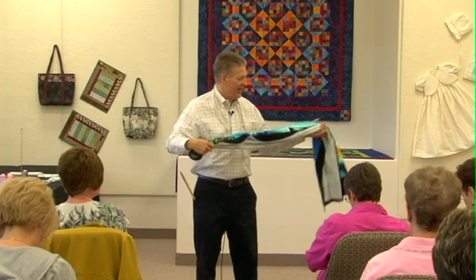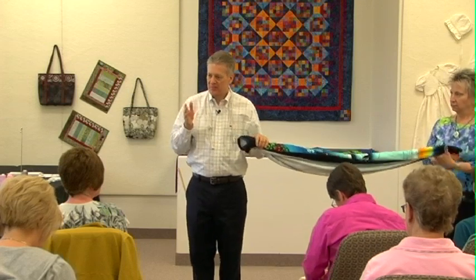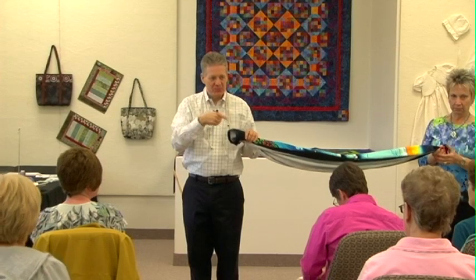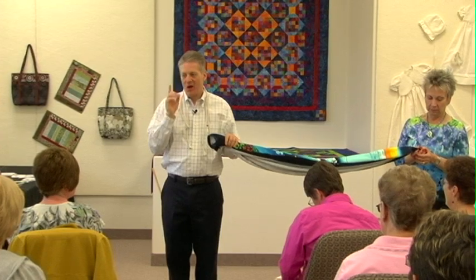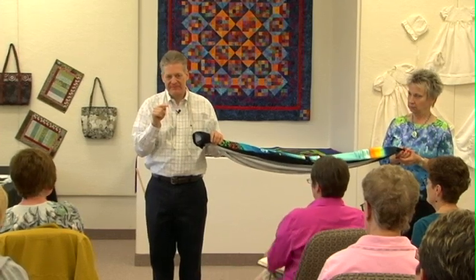So when we twist thread, we have multiple filaments of polyester and we twist them together. Does twist mean anything in the quality of thread? Yes. What does a tighter twist do to a thread? It makes it smoother. A looser twist is going to unravel easier and get snagged easier. Why would one company put a nice tight twist on a thread but another company put a loose twist on a thread?